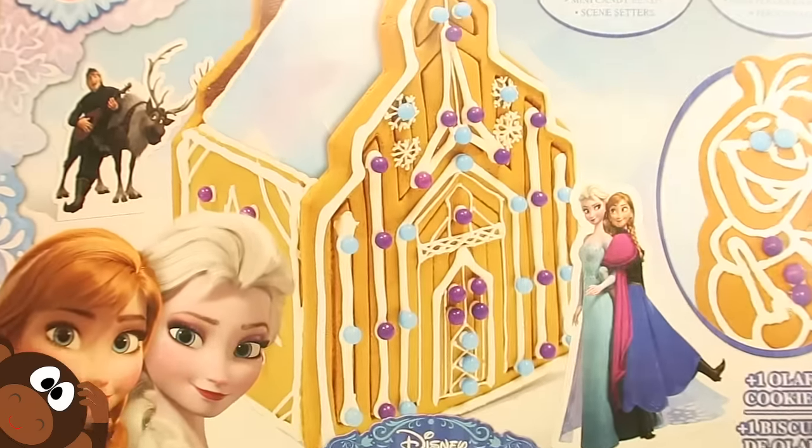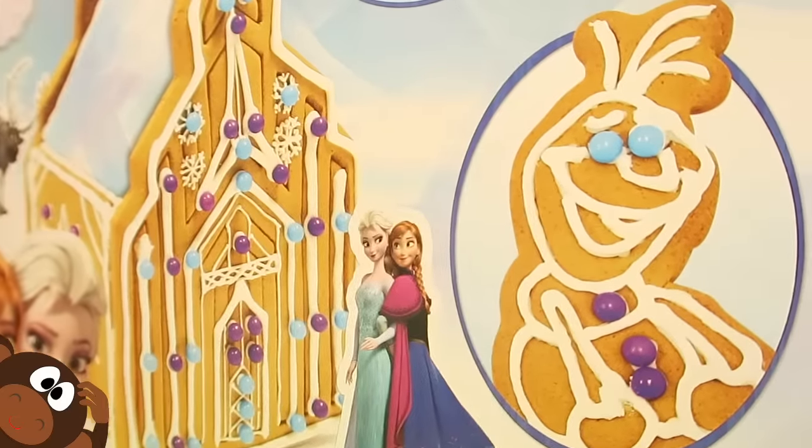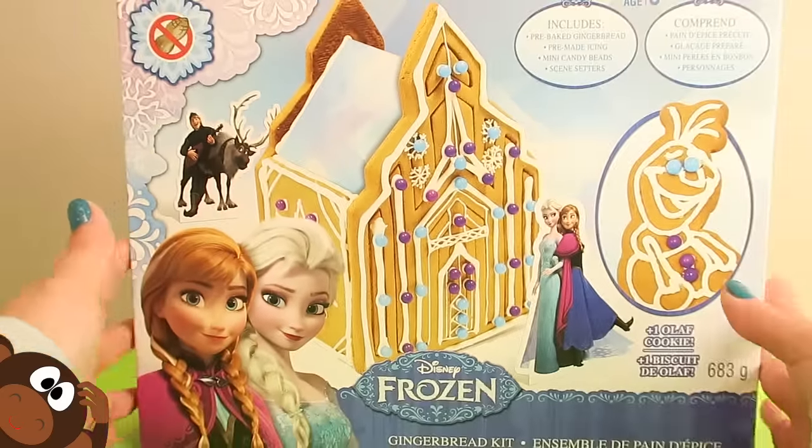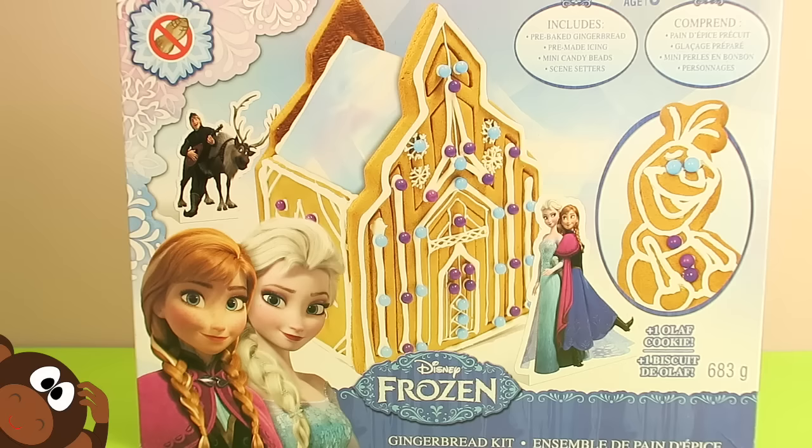Check it out! Awesome! Look at that Olaf too right there! How cute is this? Oh my goodness, I am so excited! This is going to be so much fun!